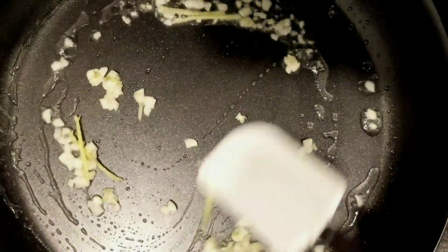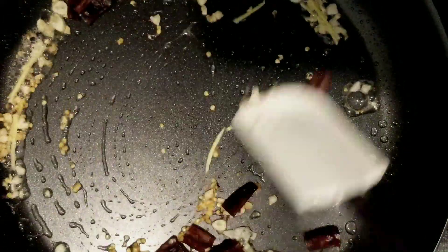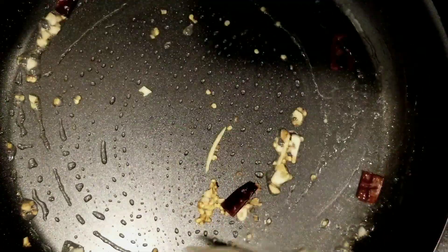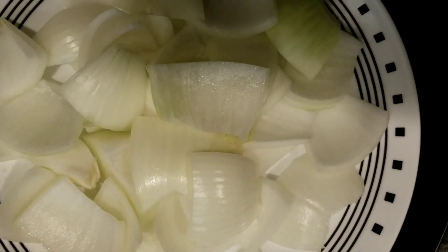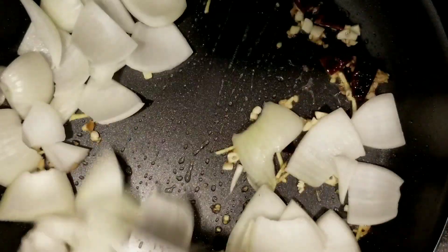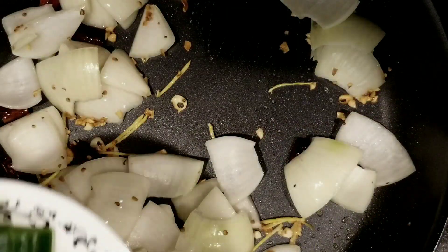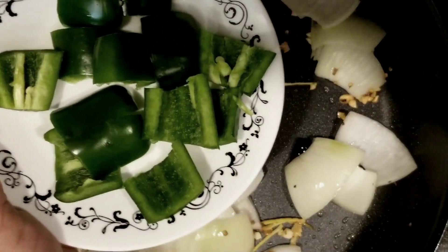Now add in seven to eight dried red chilies and fry them for a minute. Add in one cup of quartered onion and sauté for a minute. Then add half a cup of chopped bell peppers and stir-fry for two minutes.